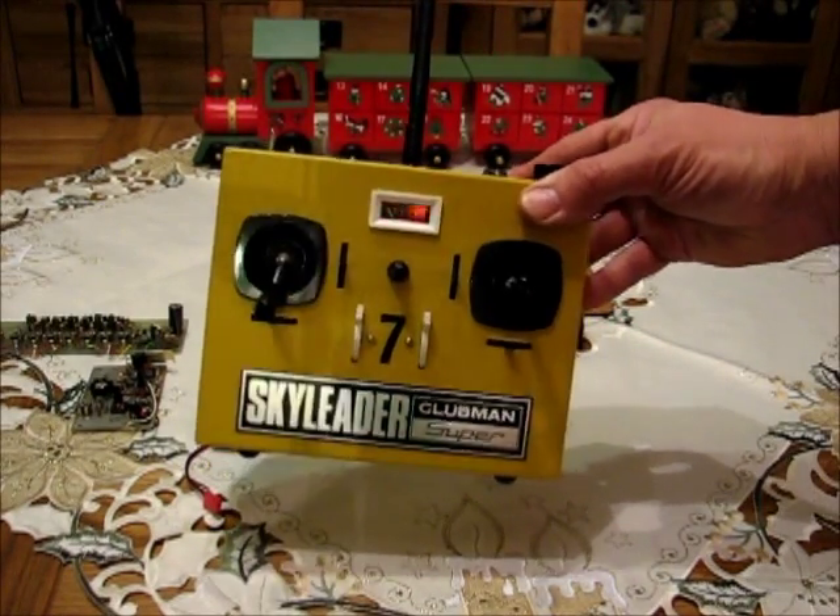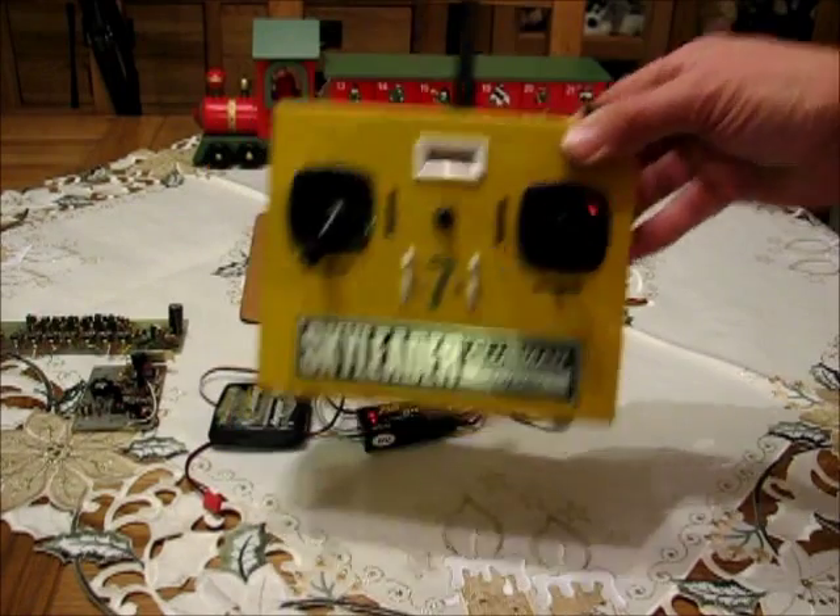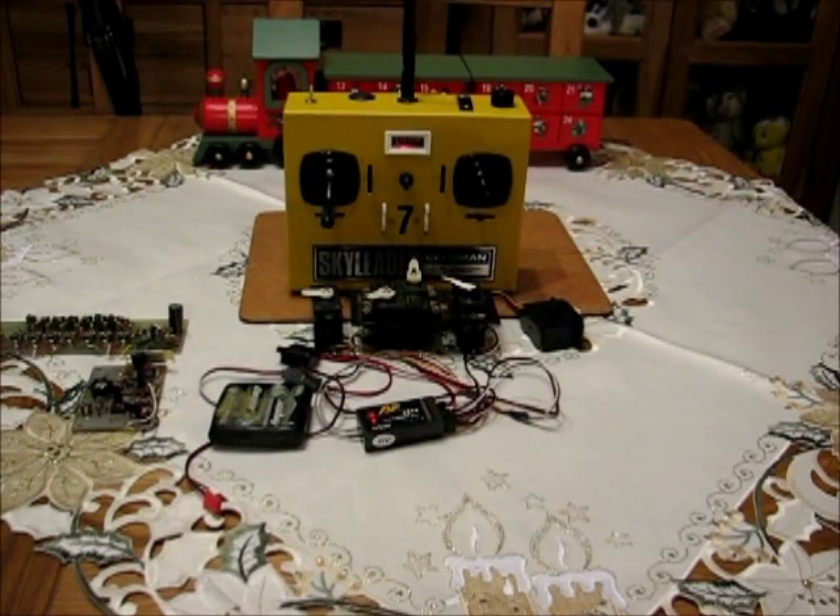Lovely set — I'm quite pleased with it. That's destined for a Pete Russell Stryker, all being well, and hopefully I'll be flying it at the Sleep Retrodo. Cheers for now.